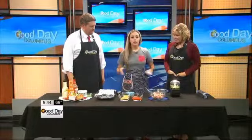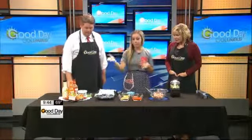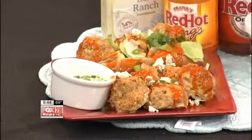You always come up with so many great recipes. Thank you. And what is this you have found a way to combine? Who doesn't love buffalo chicken? Who doesn't love meatballs? So there's buffalo chicken meatballs — wonderful, everyone loves them, and they're super simple to make. A new tailgate favorite.